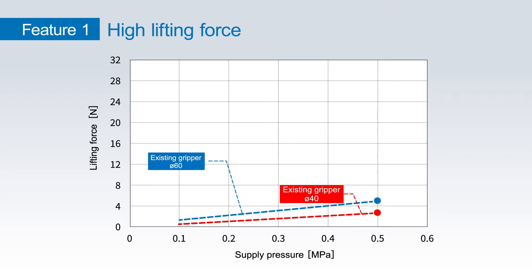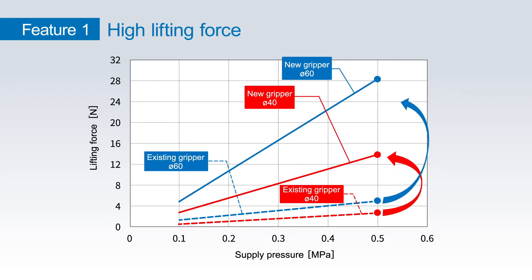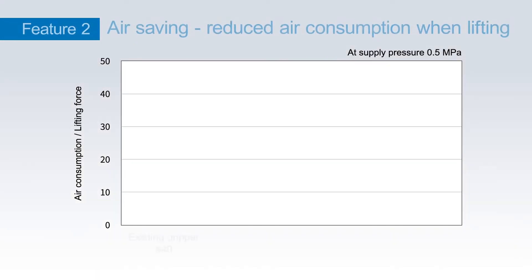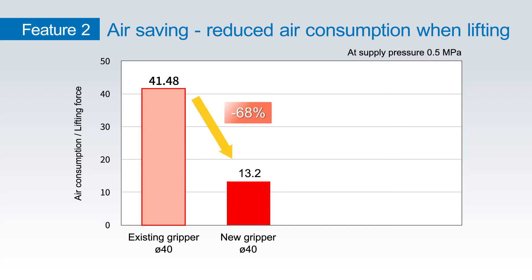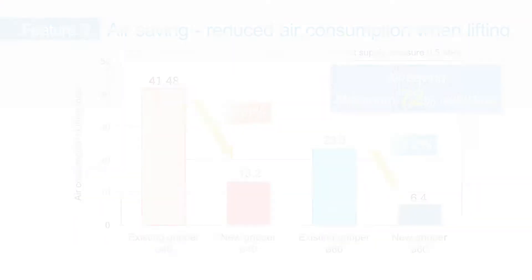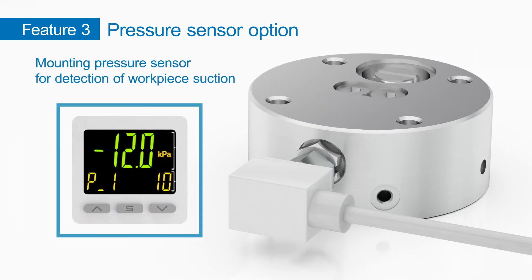The new ZNC Benui gripper has higher lifting forces than the existing product. The ZNC series consumes less air when lifting, so air consumption is much lower compared with our existing product. A pressure sensor can be mounted to detect workpiece suction.